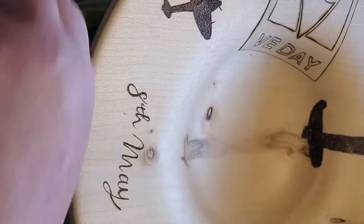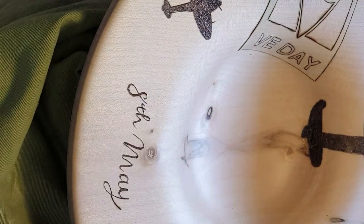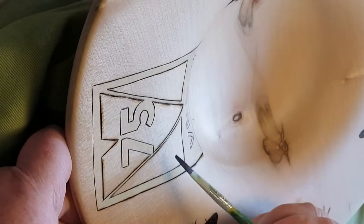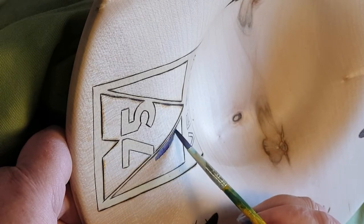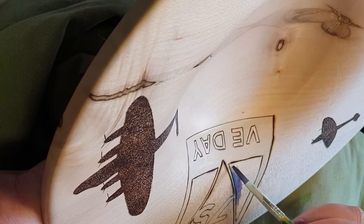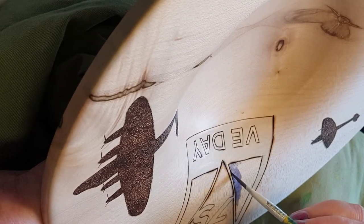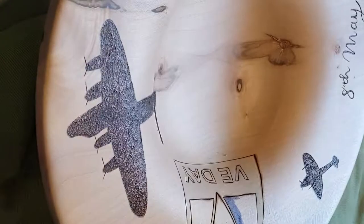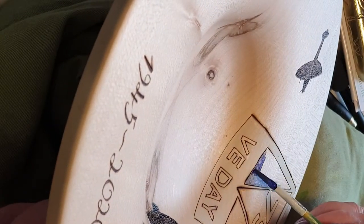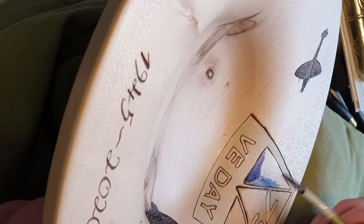So I've just gone over with white on the VE Day text, and I'm using a small flat brush to stain that part. For the moment you'll see we're using oil blue. I find a small flat brush ideal for this kind of work — you can go right up to the pyrography and the stain doesn't travel.